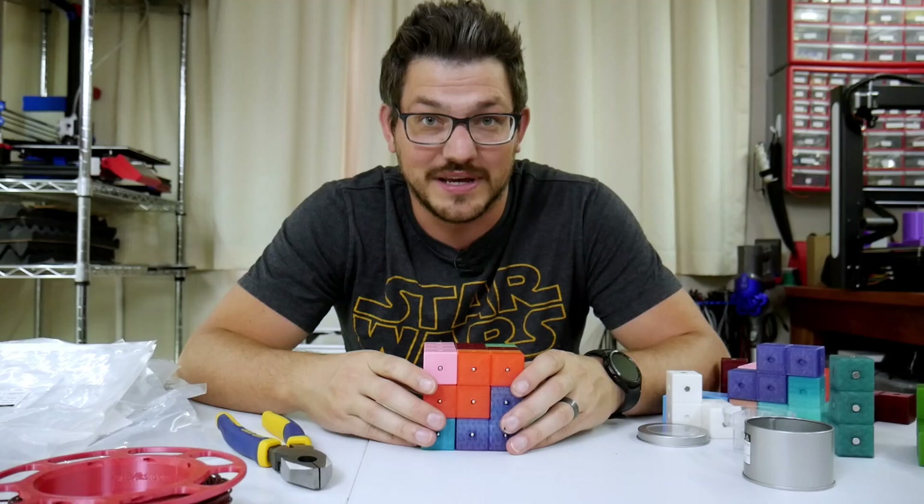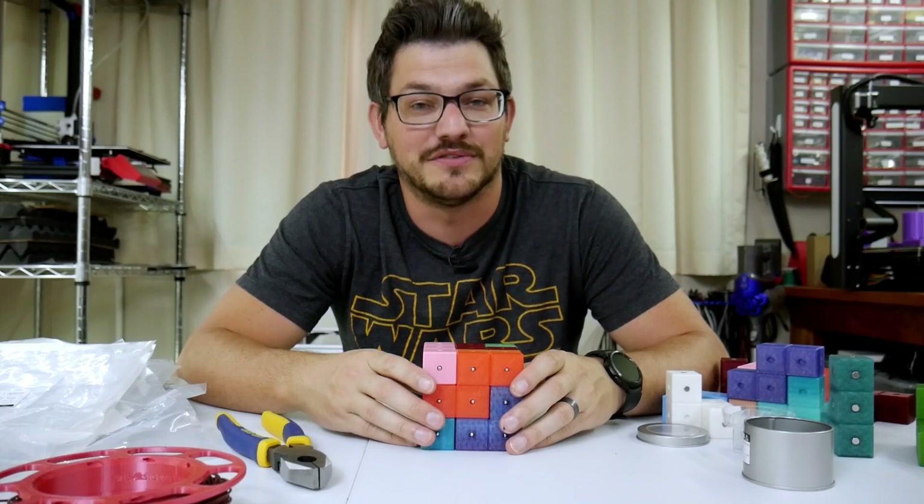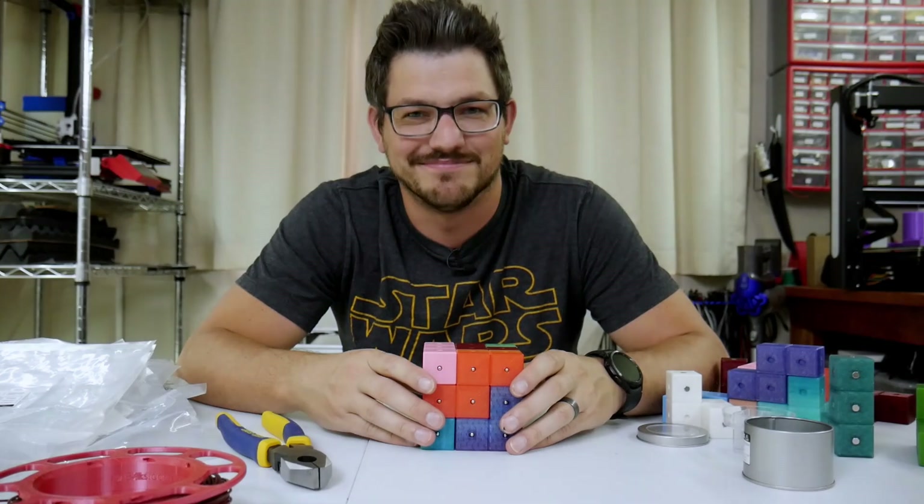So that's it for me. I hope you all print this. I hope you enjoyed the video. Happy printing and I'll see y'all next time.